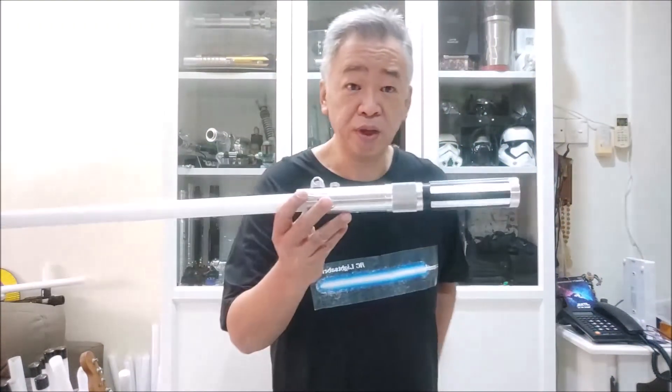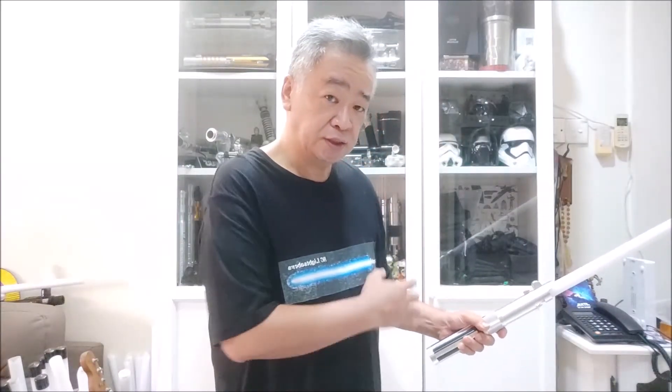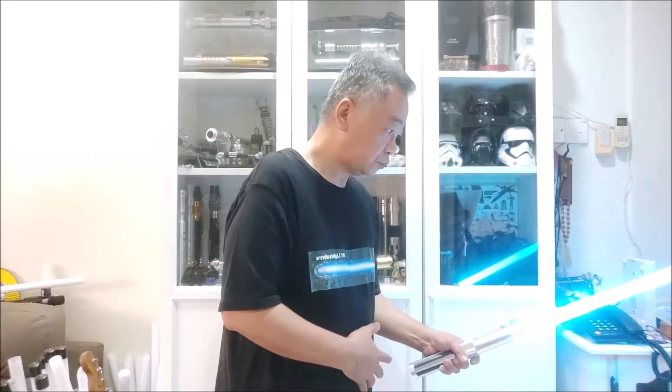That is our premium sound with single color. The next step up is the premium sound with multiple colors — it's a different model with a different LED, but the rest is the same. The sound fonts, blaster blocks, flash on clash, and blade lockups are all identical, except that this model has the ability to display many different colors. Let me show you the premium sound with multi-color — this sound font also has a solid blade with flash on clash and blaster block.